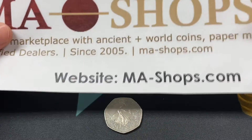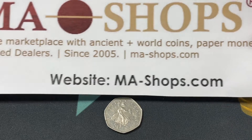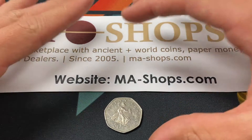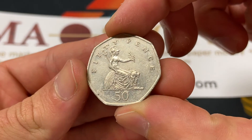Before we get into it, a quick word from our sponsor, MA-Shops. MA-Shops.com is a trusted online marketplace with ancient U.S. and world coins, as well as paper money, stamps, and other collectible items. They have a really nice selection, so head on over to that website to check their coins out.